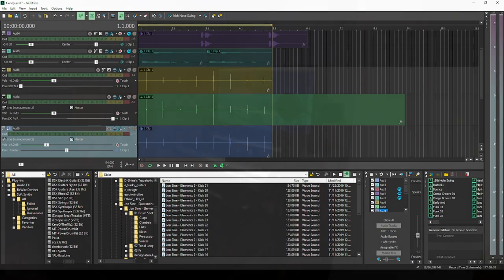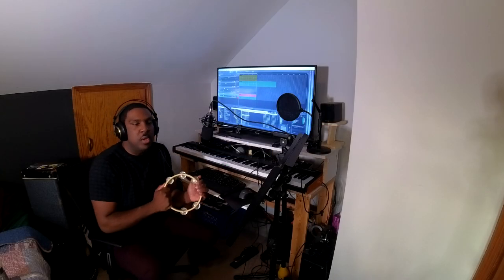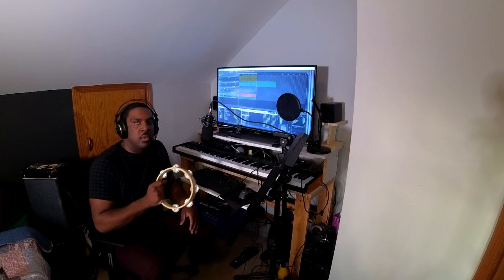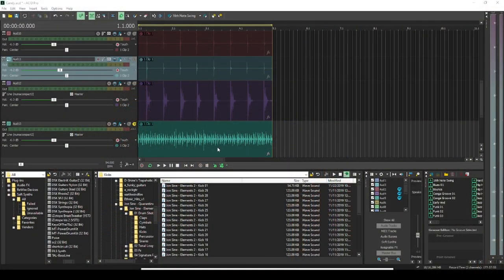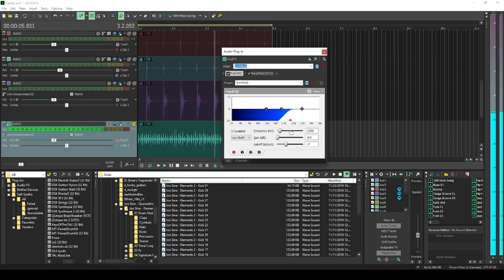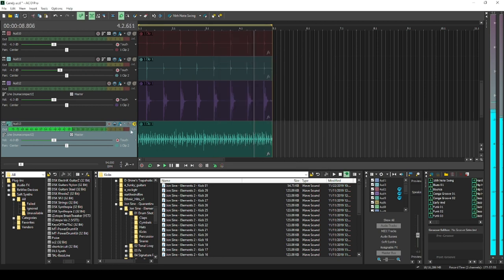Alright, what should I record next? I'm going to do two different clips of this — one where I'm just hitting it, and one where it's a little shake. Let's see what that sounded like. I take out some of the low end and leave only the high stuff in for a tambourine sound. Sounds pretty crispy. I like that.